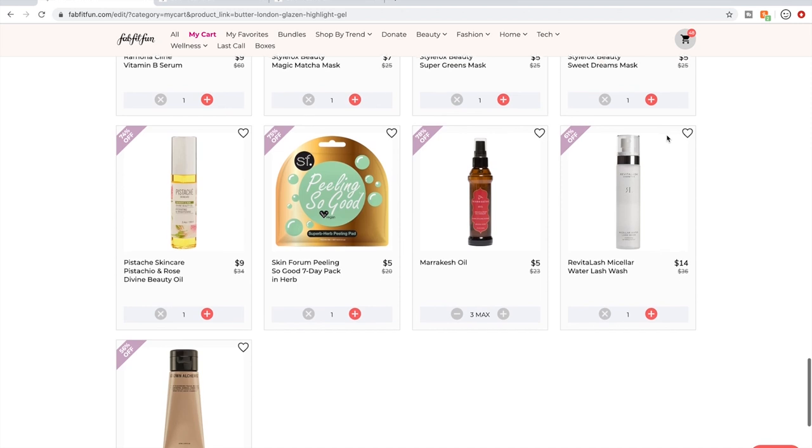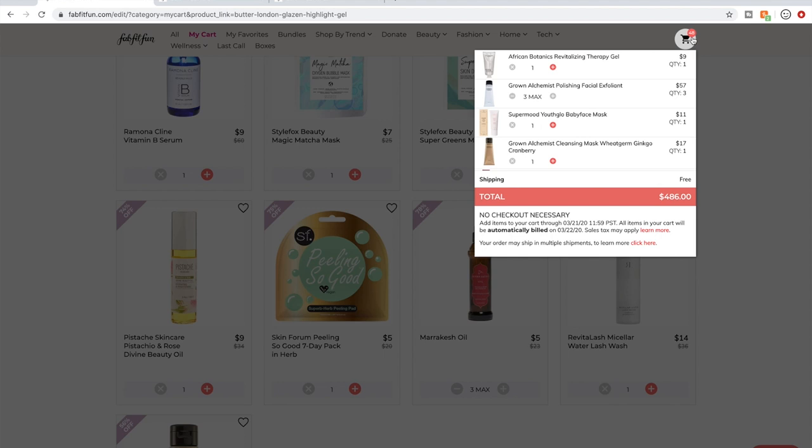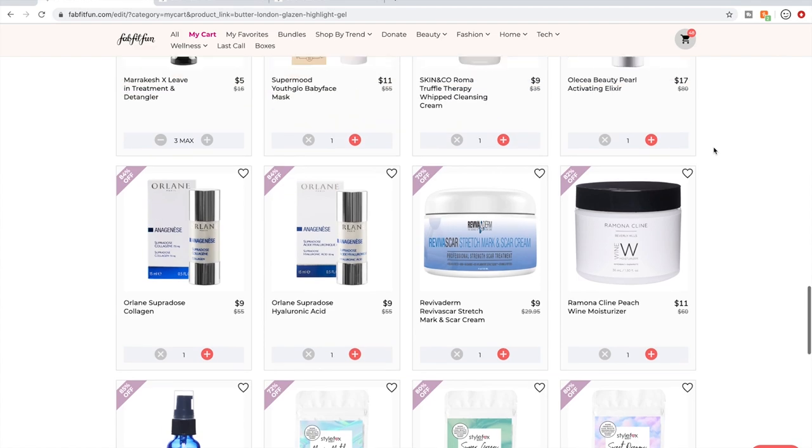So I'm going to go ahead and delete the Butter London highlighter since I'm personally more curious about the Ofra one. Let's see what my cart is at now — $486. I just deleted about $150 from my cart while filming. I'm going to get it under $200.